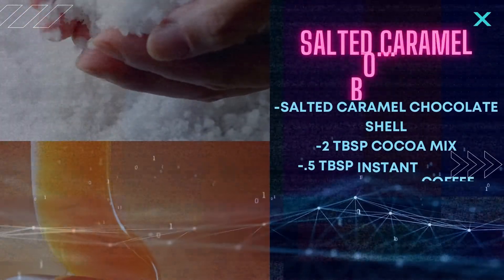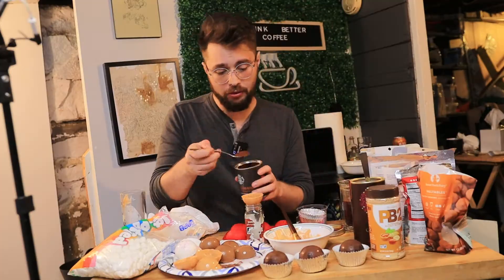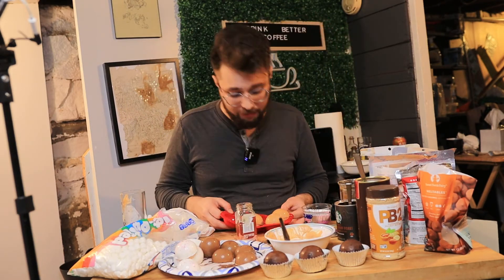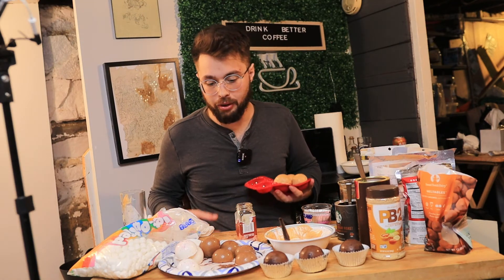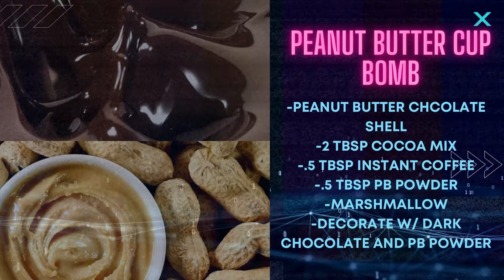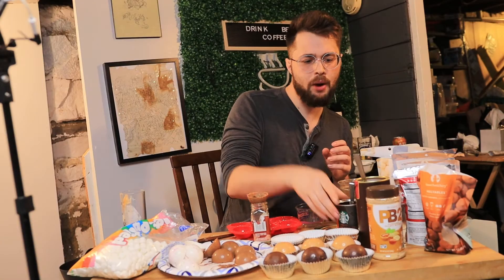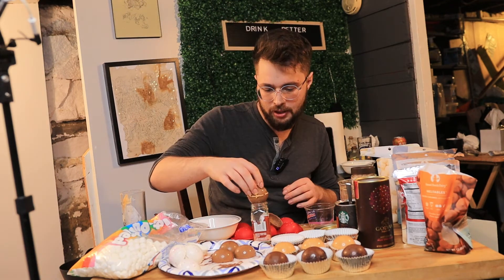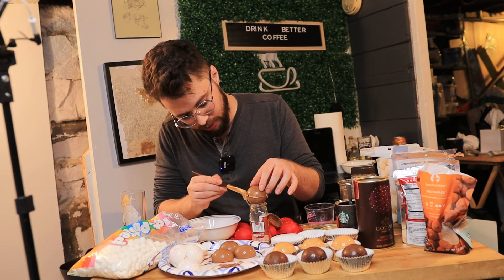Okay, we made it. Now the salted caramel we are going to be doing the exact same way. Okay, these are going in the freezer, and now we're doing the cool one. For the peanut butter one we're going a little bit different. We do start off with our base, but now we're finally going to use our peanut butter powder — just a little bit. It's melting. Last one to prep, but simply not least.